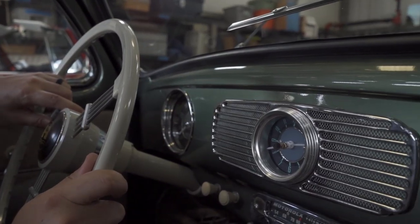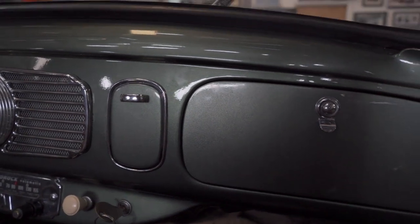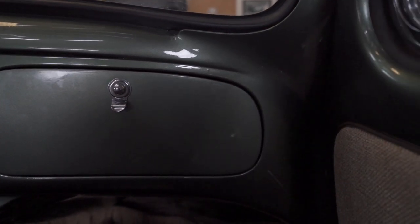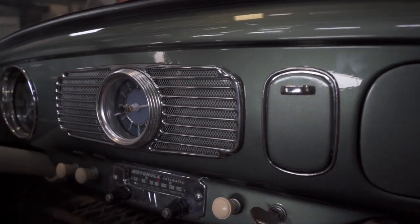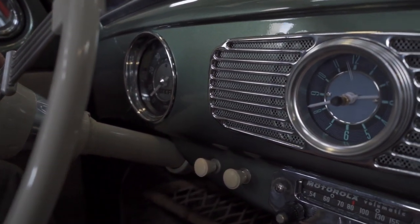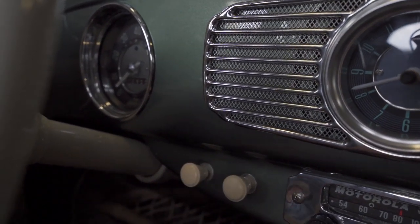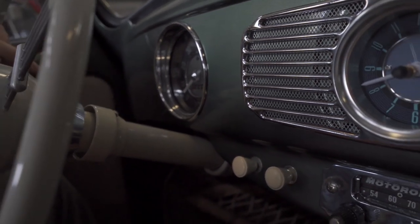Here is the oval window dash — early dash, very vintage, very cool, very collectible to many people. They changed this dash in '58. Some things changed: the speaker moved over here by the speedometer, and again there's no gas gauge here.